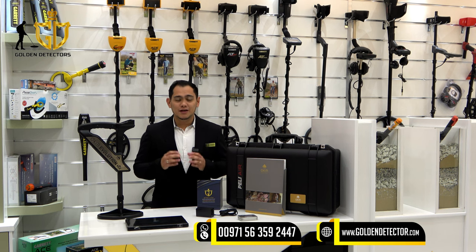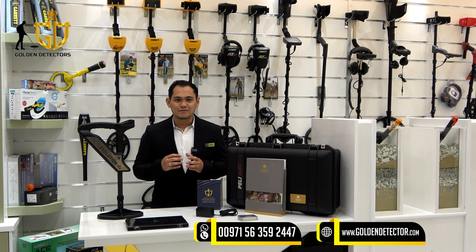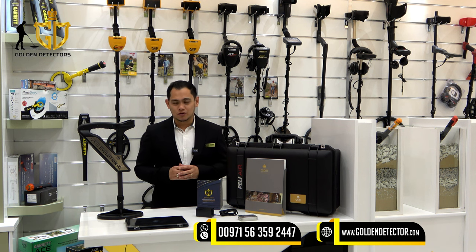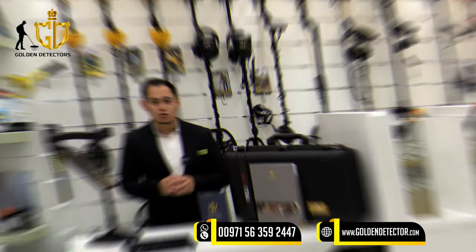Good day and welcome to our new video. I'm Jasper from Golden Detector Company in Abu Dhabi, United Arab Emirates. Today I'm going to present one of the great devices from OKM Detector Germany: the Evolution NTX. It includes 3D ground scan and live scan mode with laptop powered by 3D Visualizer Studio to analyze images in 2D and 3D display, with data on the size and depth of the target. The Evolution NTX can be used for treasure hunting, cavity detection, and detection of natural gold mineral.